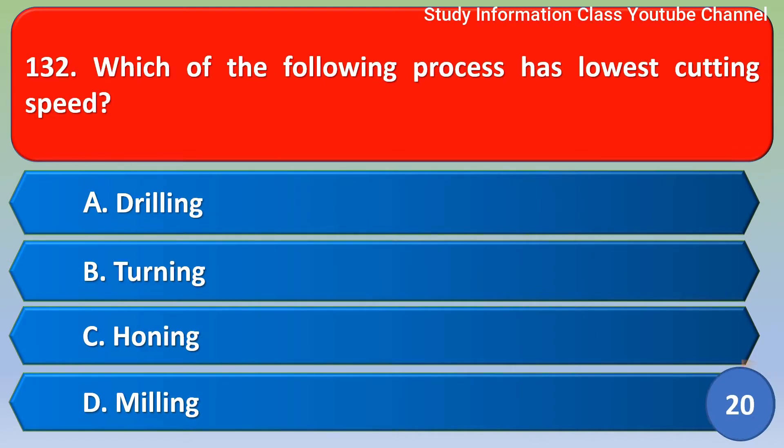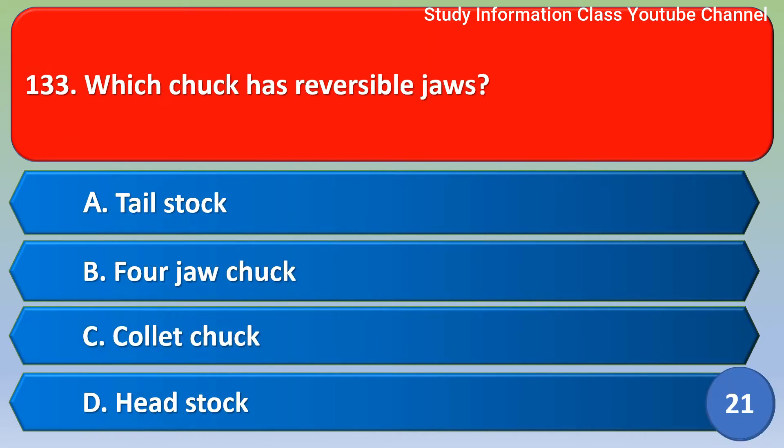Next question: which of the following processes has the lowest cutting speed? Option A drilling, option B turning, option C honing, option D milling. The correct answer is option C — honing.